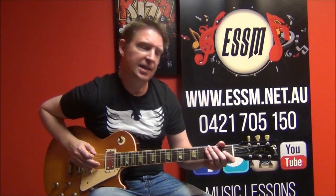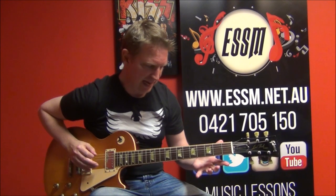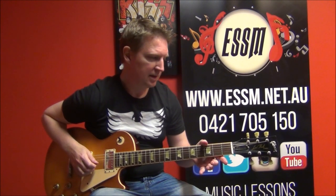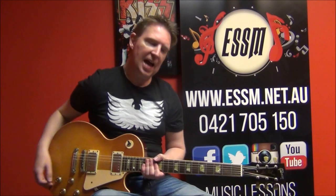Before we begin, our tuning is flat, like most of the Kiss catalog, so we've got E-flat, A-flat, D-flat, G-flat, B-flat, and E-flat.